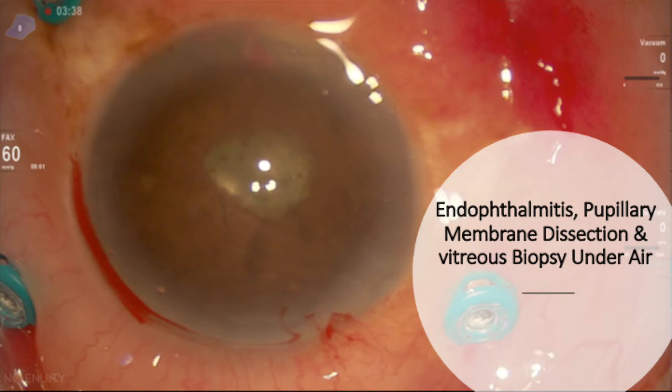Hi, this is a patient with endophthalmitis after tractomy surgery for diabetic delamination. The case is operated by my current fellow, Dr. Riley Sanders.